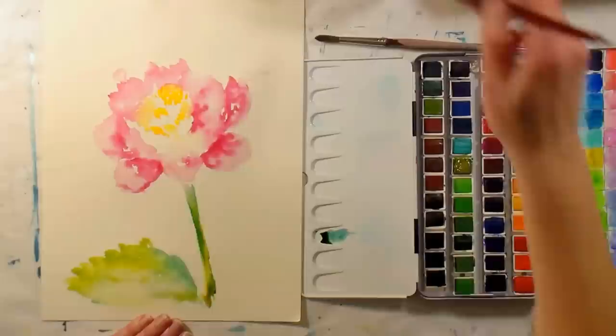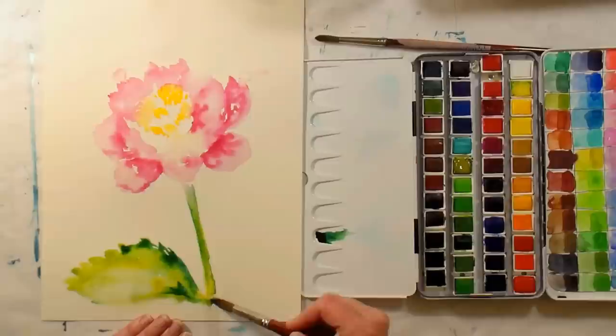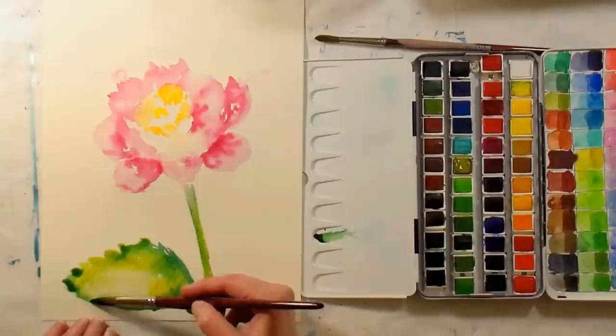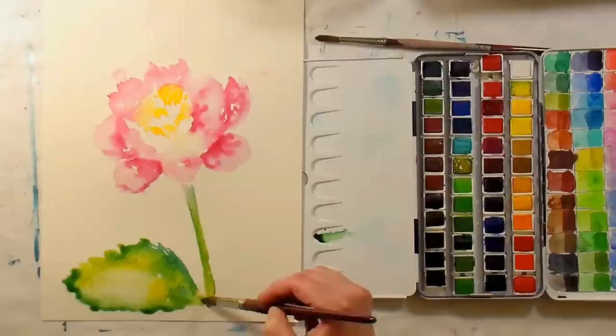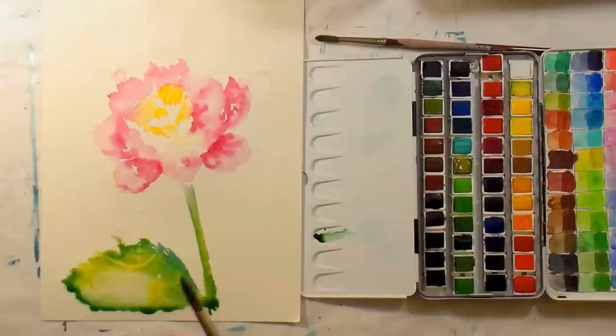One negative thing — I did notice I've got some blue staining on the palette. I think it's from the Indanthrone blue I was using a lot. The thing I like about the 48-pan set is that there are a lot of single pigment colors, and a lot of unusual ones — you've got your basic cadmiums, ultramarine and cobalt, but there are also some unusual ones which are fun to play with. I'm gonna splash some water in there and see if it improves anything.